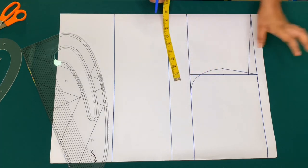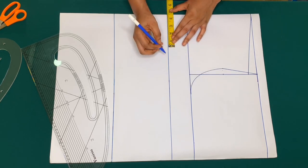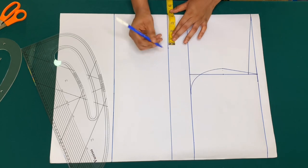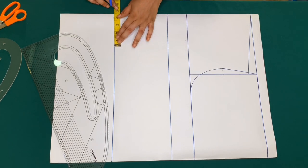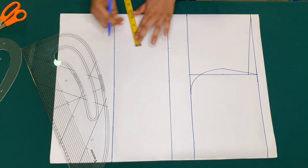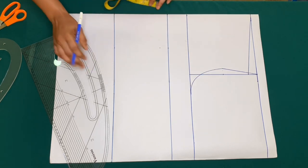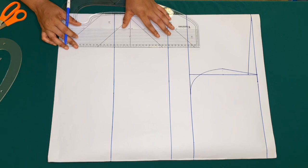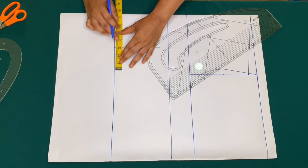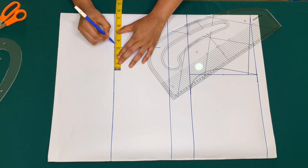The next measurement is my bust span, which is the distance from one nipple to another. Mine is 8 inches divided by 2 is 4, plus half, that's 4 and a half inches. I'll go ahead and mark 4 and a half inches on the bust line and on the waist line. On the bust line I'll come down by 1 inch, then connect the points. I'll be using 1 inch for my dart, so I'll mark half inch on both sides, then create my darts.